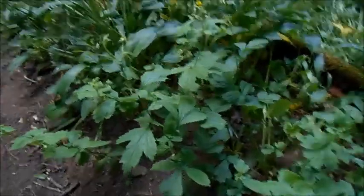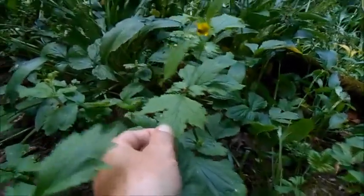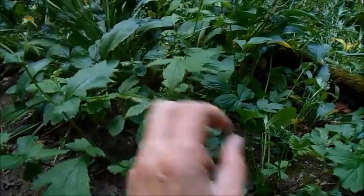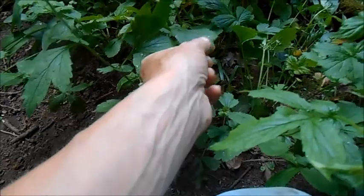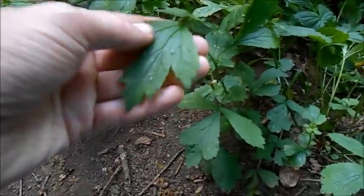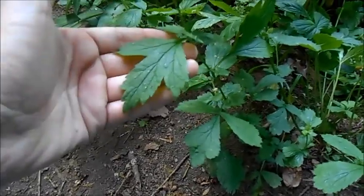As for edibility, this is actually quite a fun plant. The leaves don't really taste of much but they are edible, and when you fry them they kind of puff up a bit and go crispy.